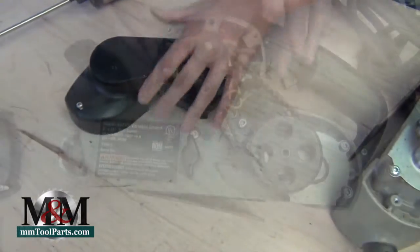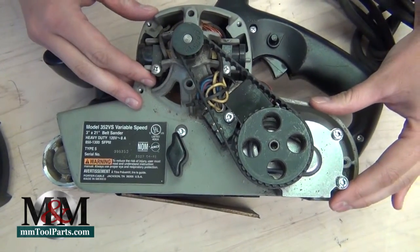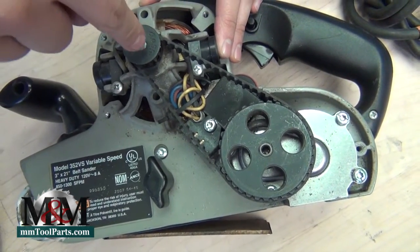Just pop that cover right off. Removing that cover is going to expose the inner components in the tool, and then you just need to find your brushes, which are always going to be adjacent to the armature, which is right here.